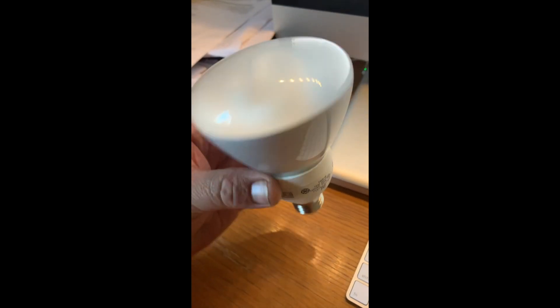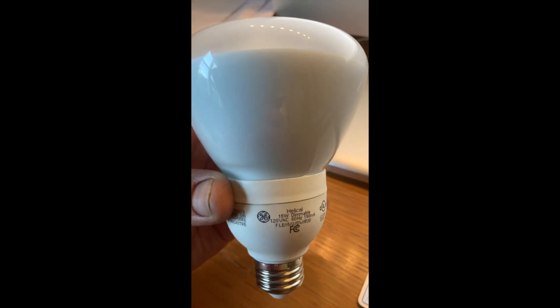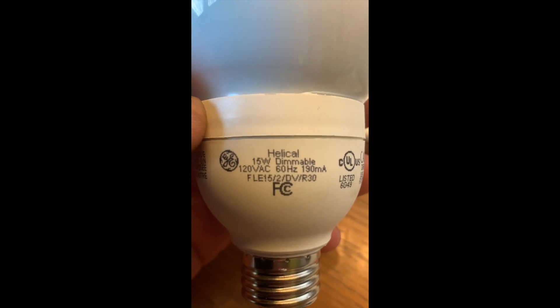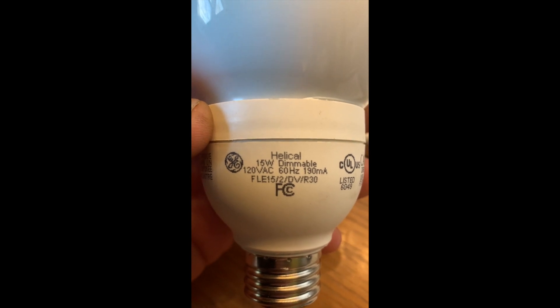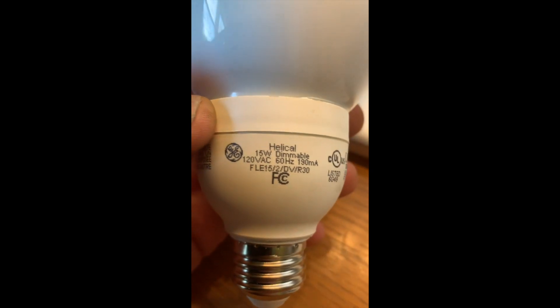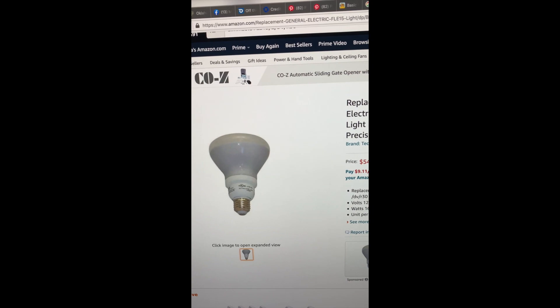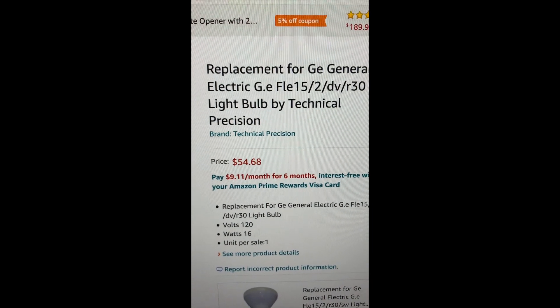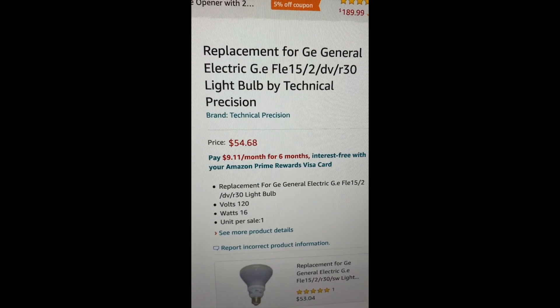This is the bulb that was inside there — you can see it's a fluorescent bulb inside a casing. It's a GE FLE15-2-DV-R30. I looked that up online and one bulb is priced at $54.68. Every time one goes bad, that's another $54.68.